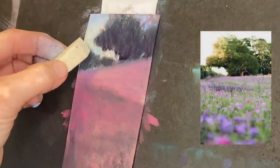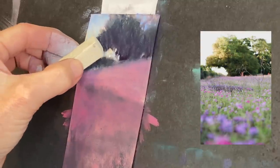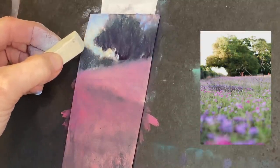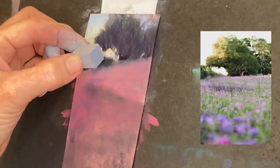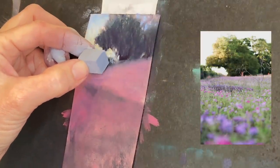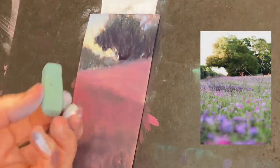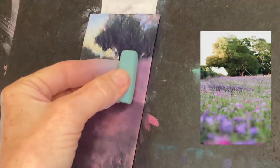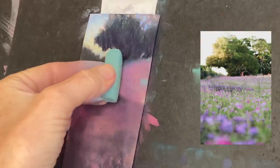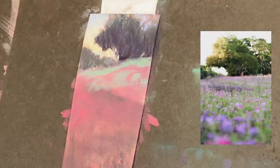You can use creative license with color as long as you get the values correct. Because this is such a tiny painting, I'm using just the little corners of this chunky Terry Ludwig pastel, making small marks and suggesting color in my sky — it doesn't need much in such a little area. Now I'm using a neutral gray to create another layer of distance, making some of those trees feel even further away, creating three layers of depth.